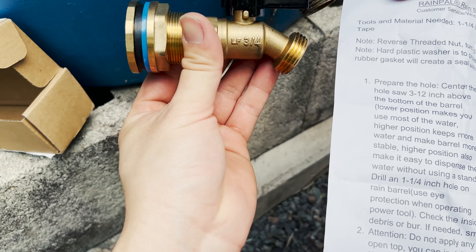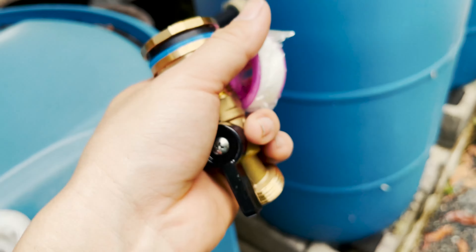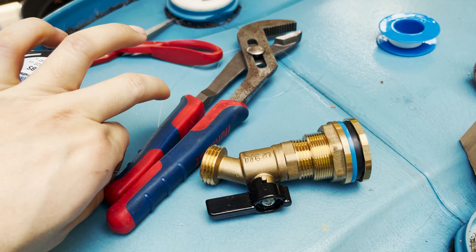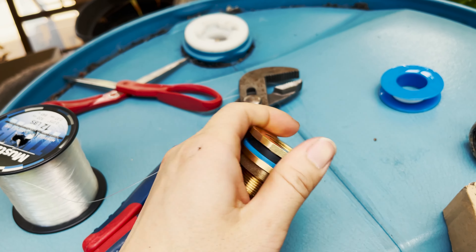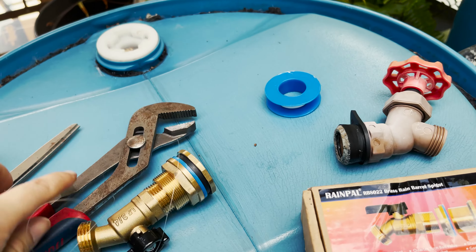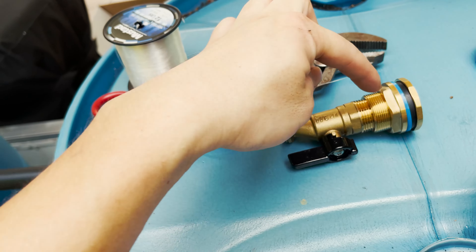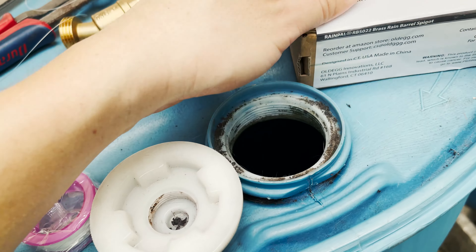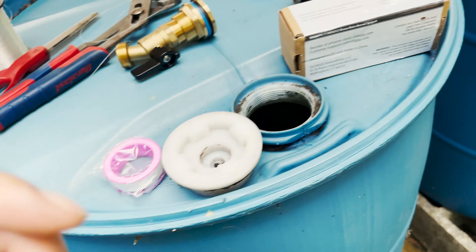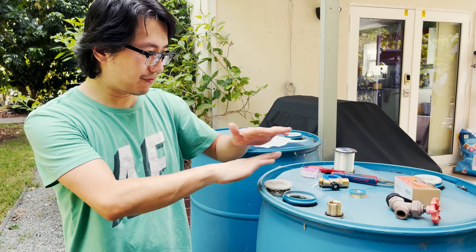The whole assembly feels more steady and stable than the old one. For tools you need: fishing wire to fish the inside part and drop it in, scissors to cut the wire, and a wrench to tighten the inside thread and to attach the spigot. Note the reverse-threaded nut — turn clockwise to loosen. If you follow the instructional video you shouldn't have any issue installing this.